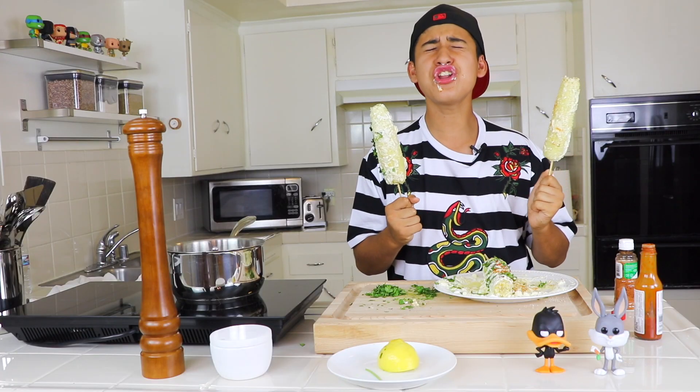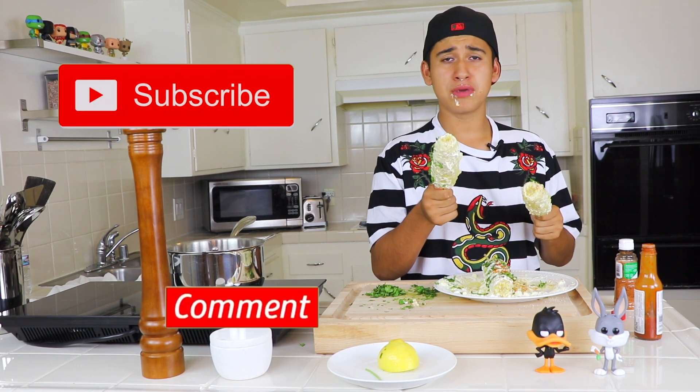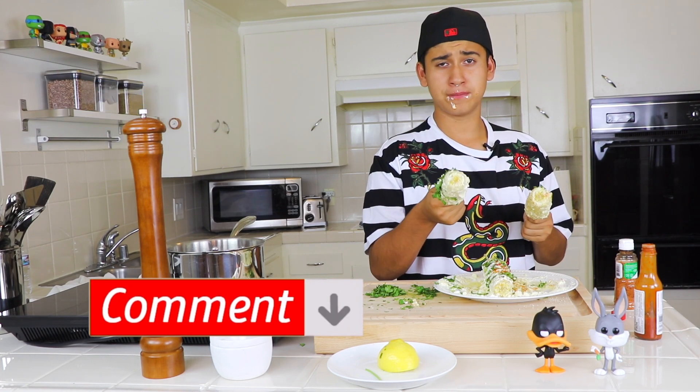Thank you for watching this video, hope to see you soon. Make sure to like, share, and subscribe. Go in the comment section below and tell me who is your favorite singer — see you in the next video!